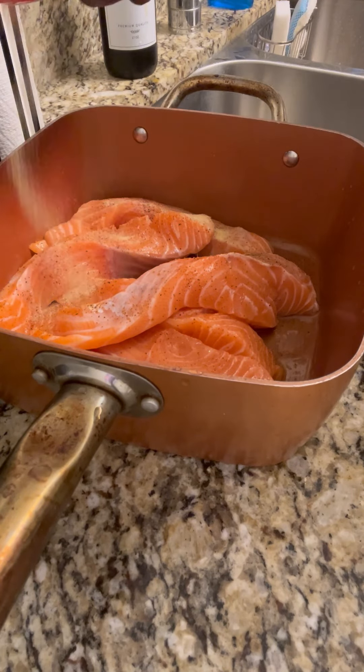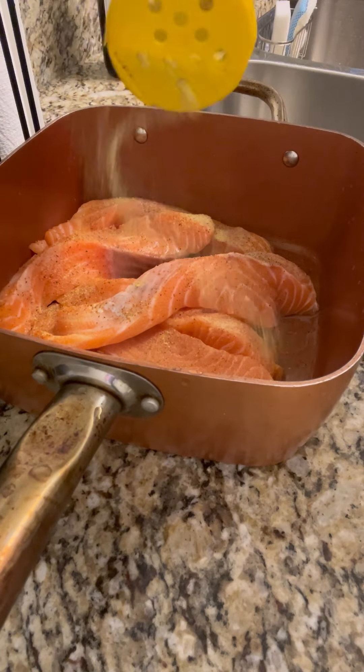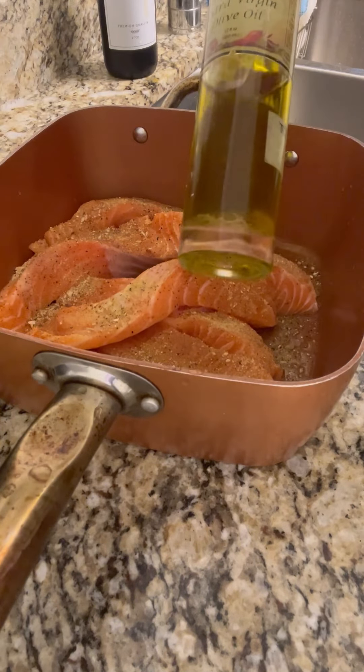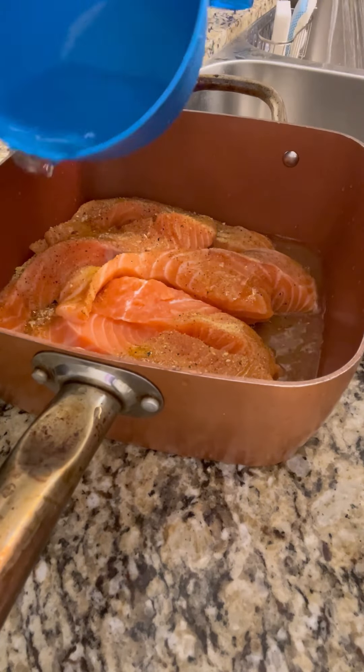So right here I'm just seasoning up my salmon. You can see the seasonings that I'm using in the video. And I put this in the oven — I cook my salmon in the oven. I never cook it on top of the stove.